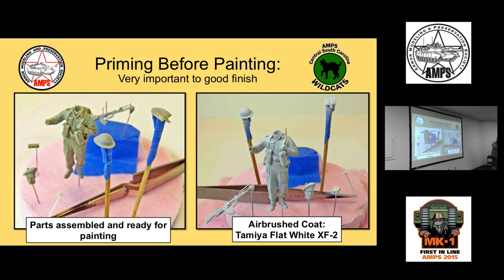For airbrushing Tamiya, I use about a 60-40 to 70-30 ratio of paint to thinner. For the thinner, I use a 50-50 mixture of Tamiya X20A — which is IPA, isopropyl alcohol — and ordinary hardware store lacquer thinner. The lacquer thinner balances the drying properties: IPA dries a little too fast for me, while straight lacquer thinner dries a bit too slow.